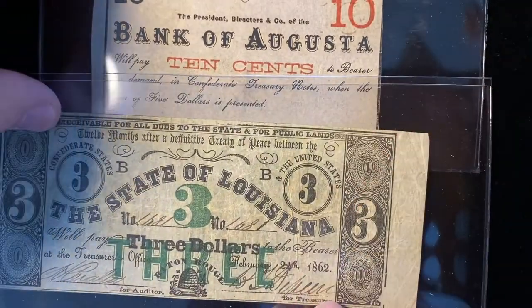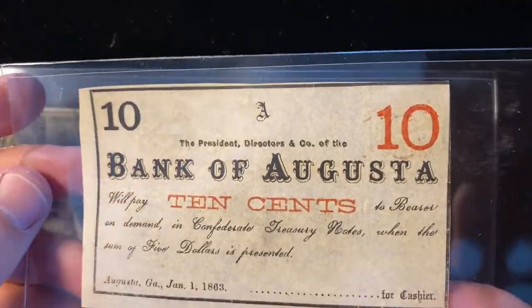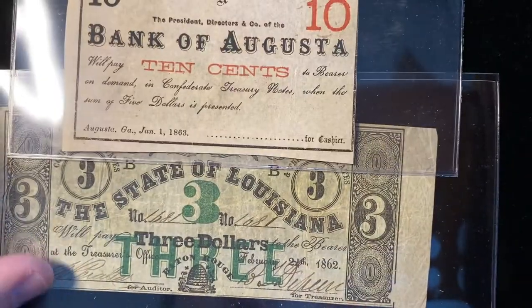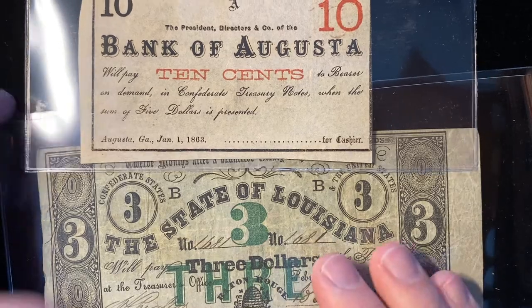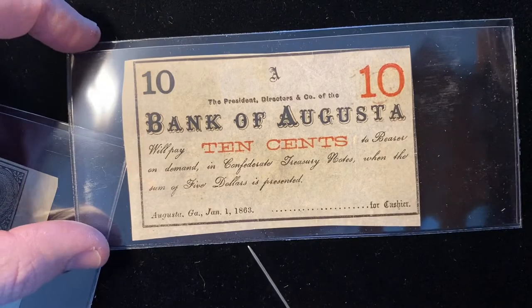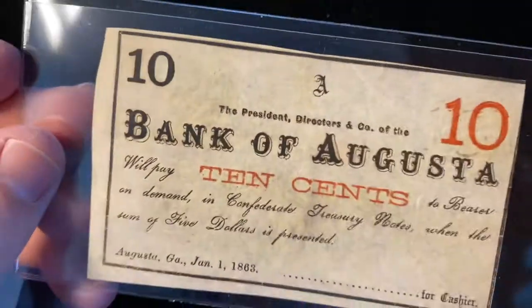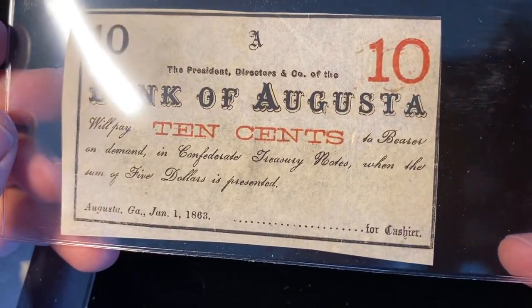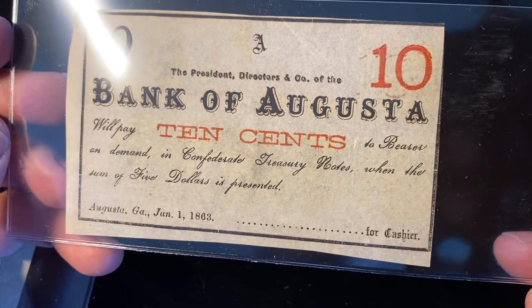These are very cool. Now we'll take a closer look at this Bank of Augusta note. The Bank of Augusta note is also a remainder note — that's to say it is not signed or numbered. Typically, you would take a note like this and they were actually hand-signed and hand-numbered. This has a spot for the cashier to sign, and it's not signed. The president of the Bank of Augusta will pay 10 cents to the bearer on demand in Confederate treasury notes when the sum of $5 is presented.